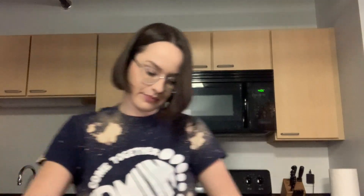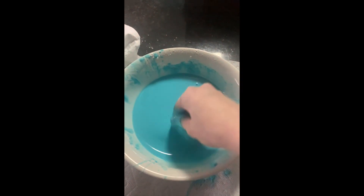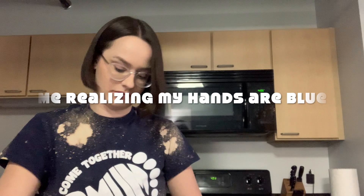Another thing I learned today is that oobleck was actually named after a character in a Dr. Seuss book. So for all your readers out there, this one is for you. And there you have it — thank you for tuning in to Science Time with Lauren, and tune in again while we tackle homemade ice cream.